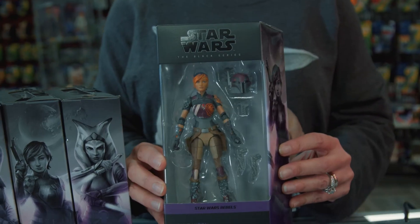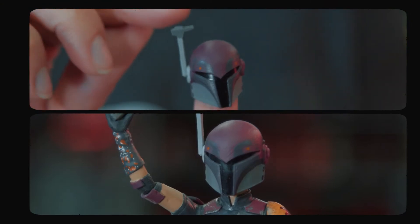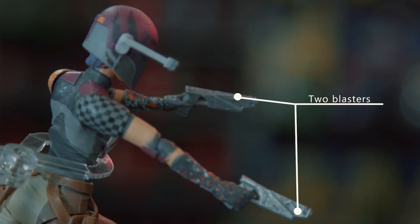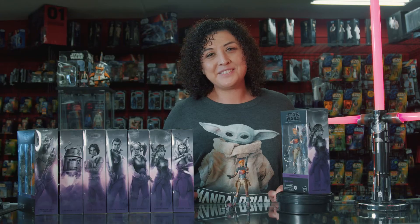She has some great accessories that include her Mandalorian style helmet, which has a target swivel, two blasters that fit perfectly into her gun holsters, and lastly her bomb detonator. And that's our Sabine figure.